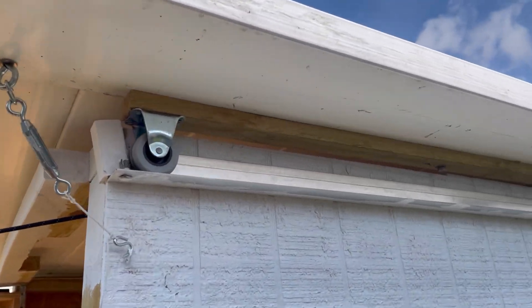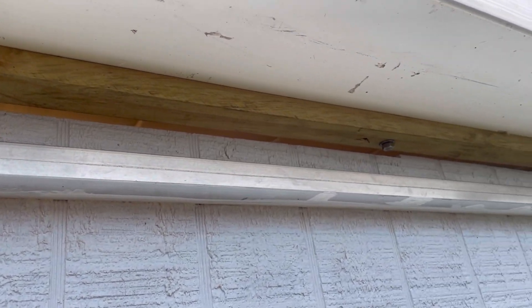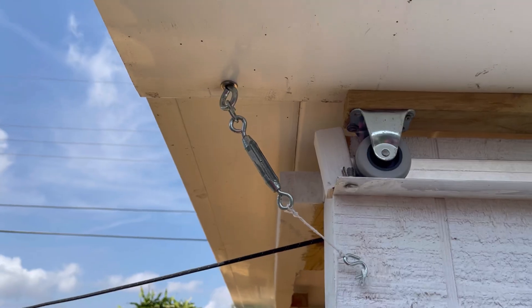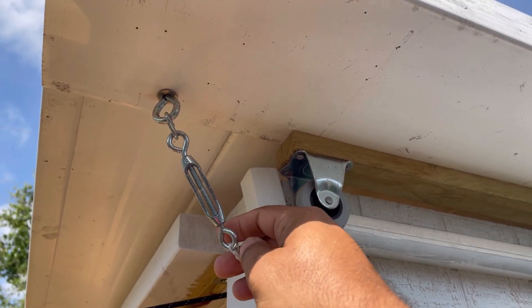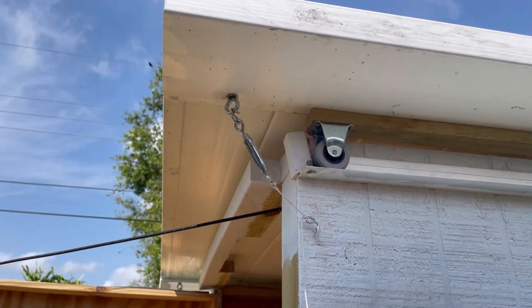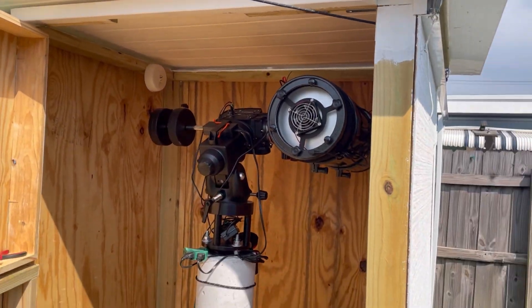I'll show you how I put the wheel on a furring strip, anchored it only at one point so it can swivel with the roof — just in case things aren't perfectly anchored so it doesn't fly away. These little S-hooks are what I use to tighten and give it some tension, or to loosen it when I'm going to be using or not using the observatory.